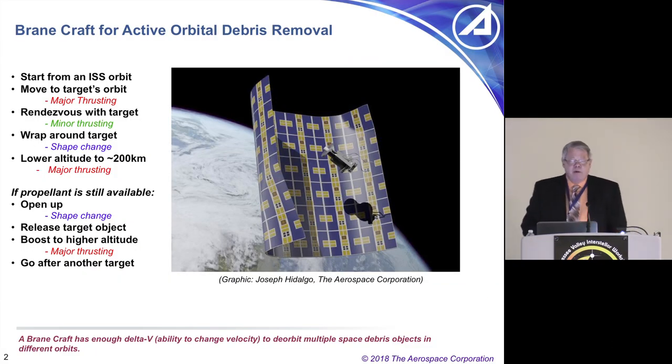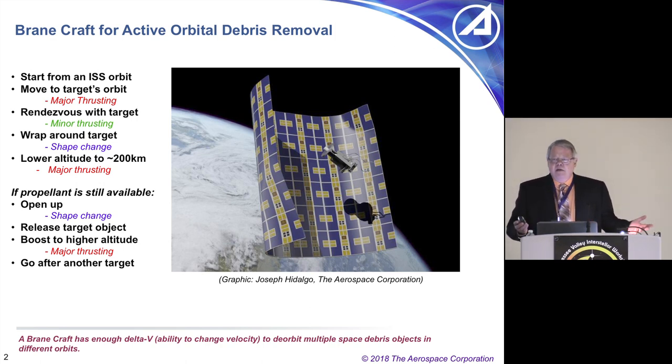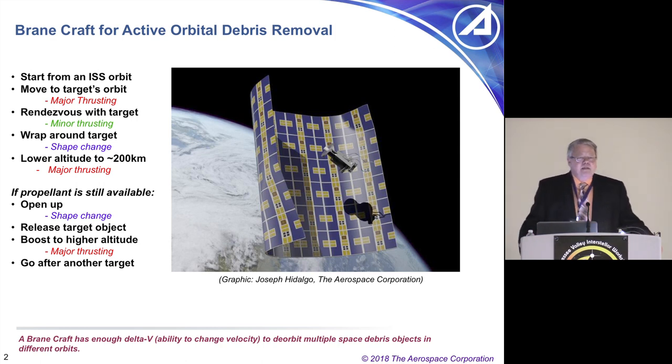The idea for BrainCraft is to perform active orbital debris removal. You've heard a number of people say orbital debris is an issue. Some people want to corral it in space — I tend to agree with that. It's more useful in space than burned up in the atmosphere. But the simple thing is it's easier to drag something straight down and burn it up in Earth's atmosphere than to put it into other orbits, especially if the orbits have higher inclination.